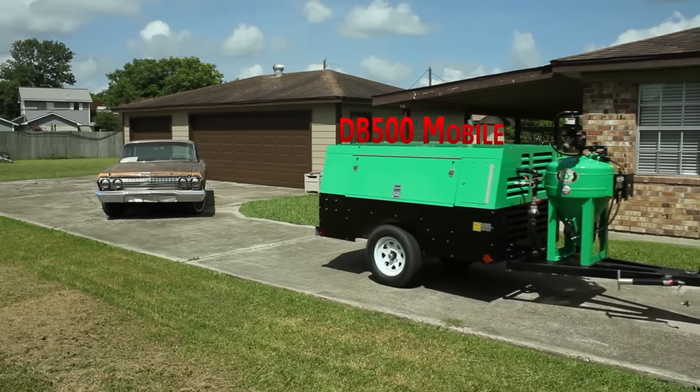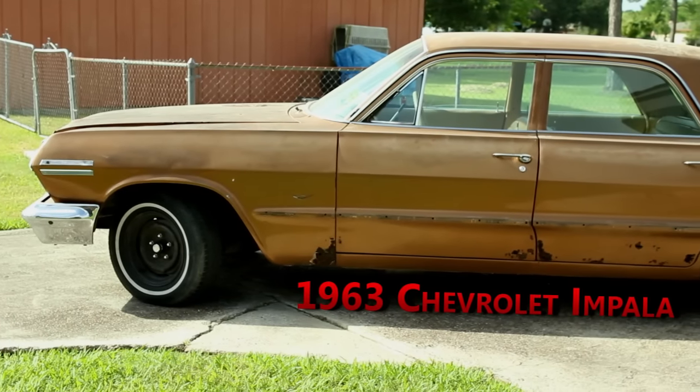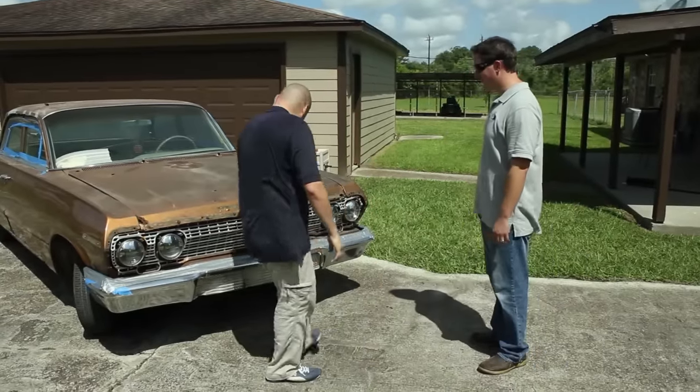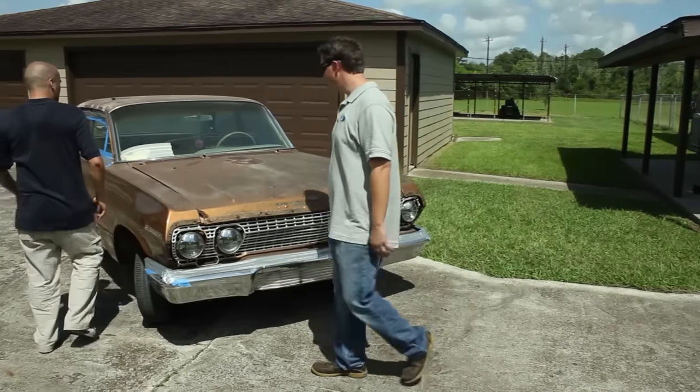We're using our DB500 Mobile to strip this 1963 Chevrolet Impala. Since the Dustless Blaster produces very little airborne dust and is fully mobile, we're able to blast it right in the customer's driveway.